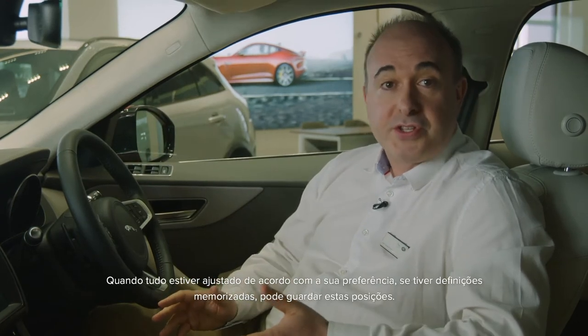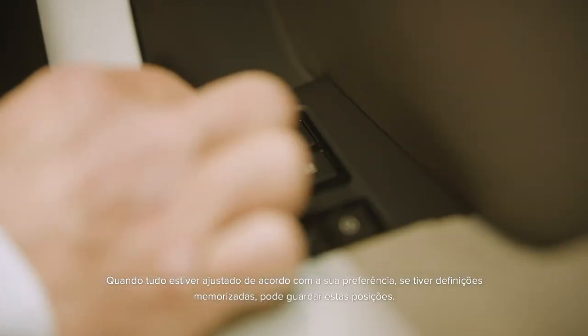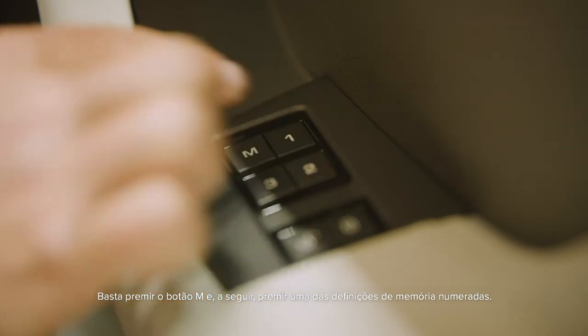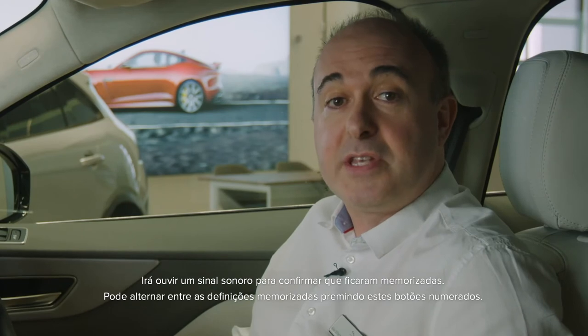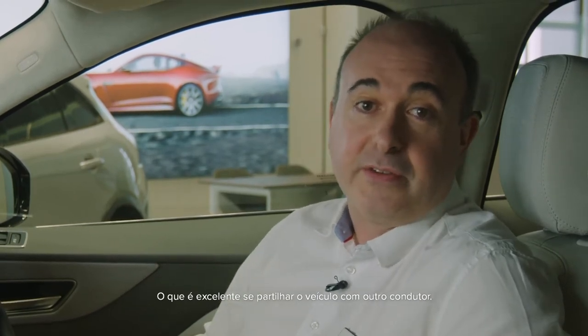Once everything is adjusted to your satisfaction, if you have memory settings you can save these positions. Just press the M button and then press one of the numbered memory settings. You'll hear a chime to confirm that it is saved. You can switch between stored settings just by pressing these numbered buttons — great if you share the car with another driver.